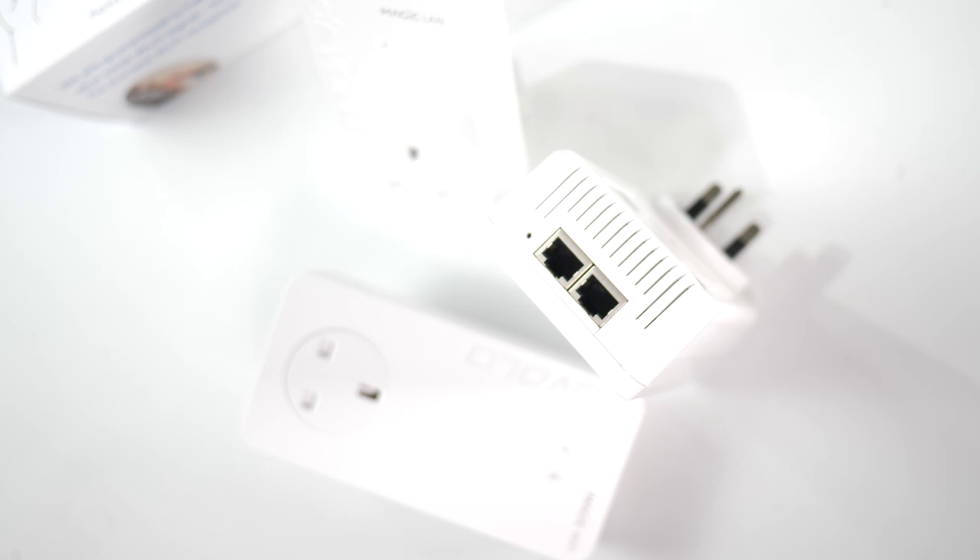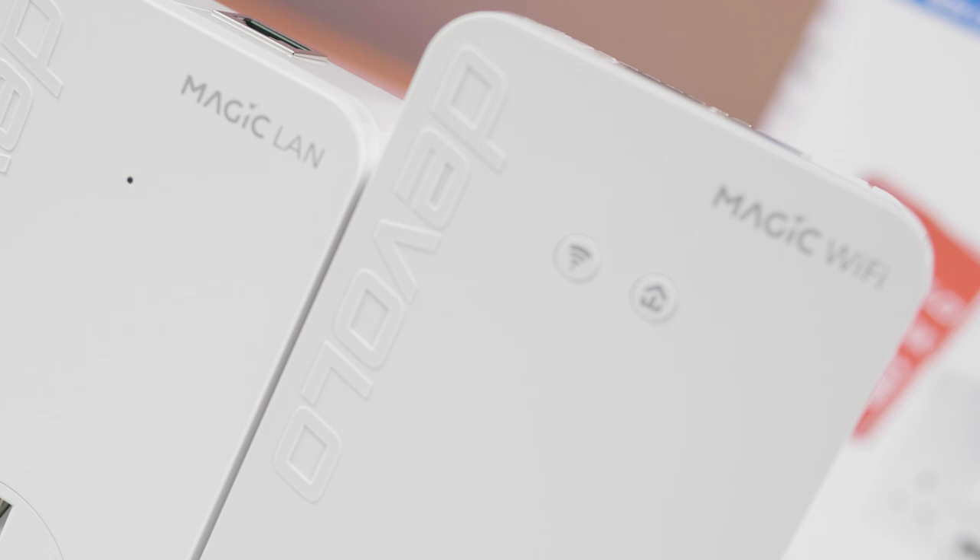That's the basic installation, but for the best coverage there is a slightly different installation method that will include your original router and create a truly seamless Wi-Fi mesh over a large area. This is done by transferring the Wi-Fi key and network password from your router to your Magic adapter, giving you better overall coverage. If you've already installed it using the previous method and want to switch to include your router, I recommend you hard reset all of the adapters — this can be done by holding down the house icon button for five seconds. If you've had any problems at all, I'd recommend doing this and then going for a nice clean install.